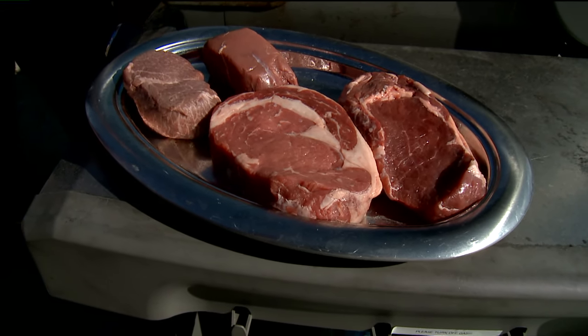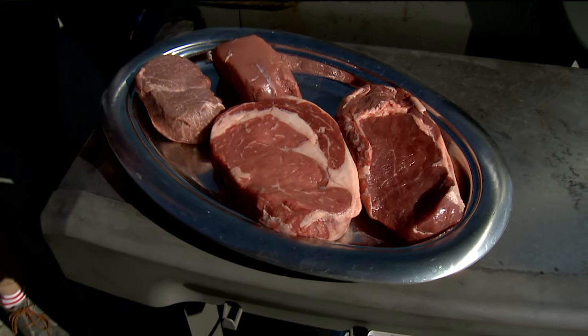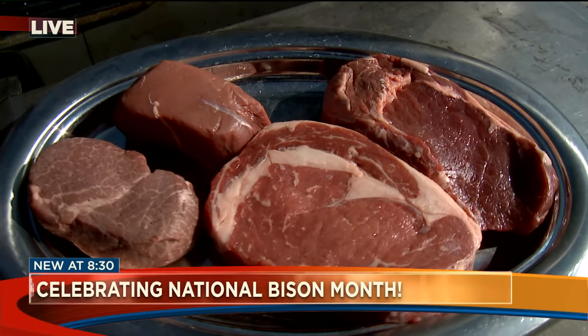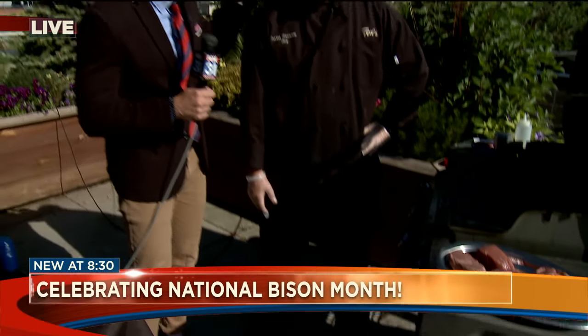It's time to play Name That Meat. Here's a look-see. Can you tell the difference between beef and bison? We're going to actually talk about the advantages of grilling up bison.